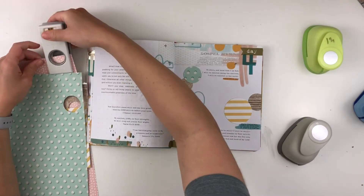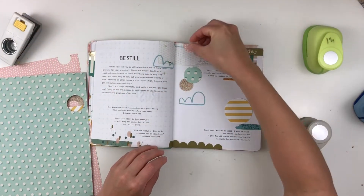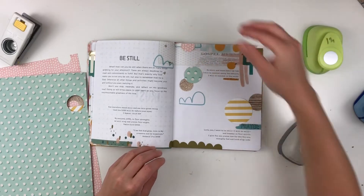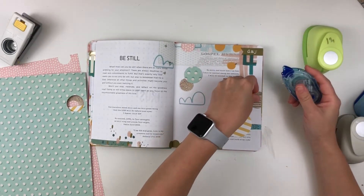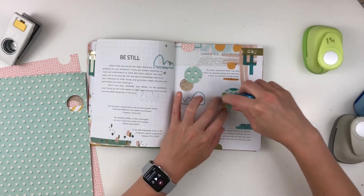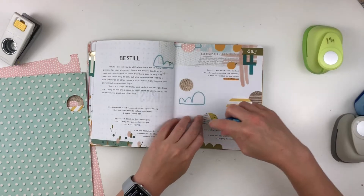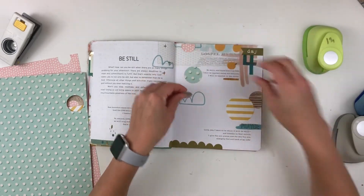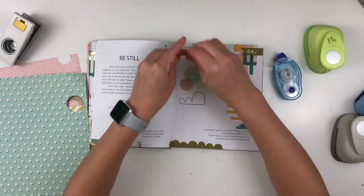I will also link dies down below because normally those nest really well, which means they have tons of sizes and they're probably about maybe a quarter of an inch apart or even less than that. I'll try to link everything down below, and if I can't find these exact punches — which normally I can't because I got these a long time ago — I normally link something similar.